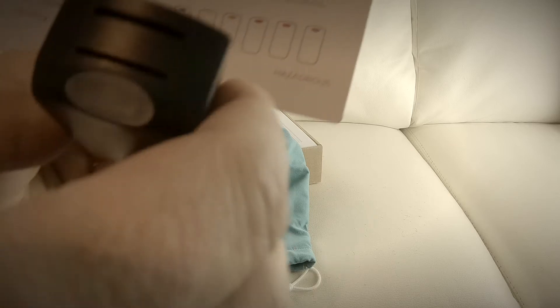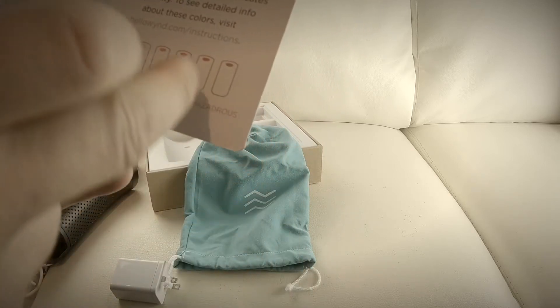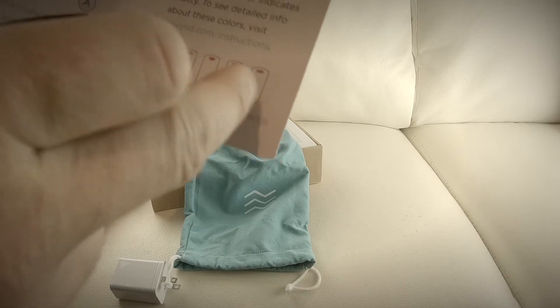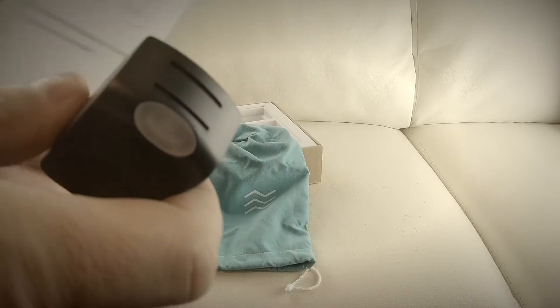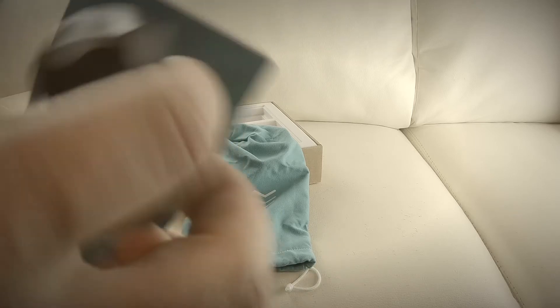It goes blue, yellow, orange, vibrant red, rich red, and then purple for hazardous. I don't know why they wouldn't have red as the last one, but no matter — that's how the color scale works.